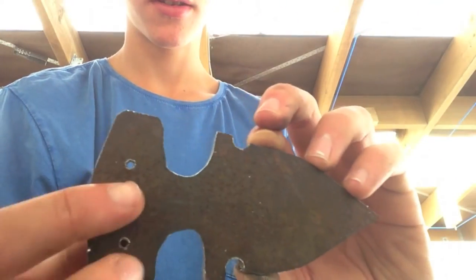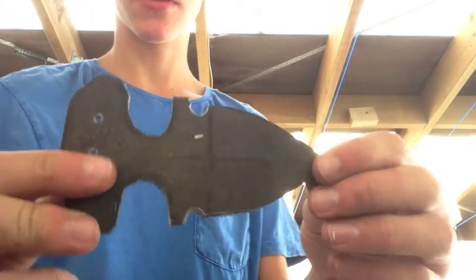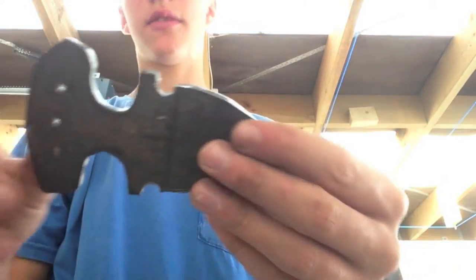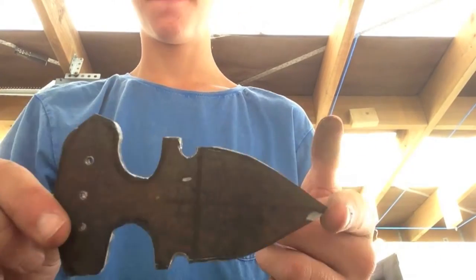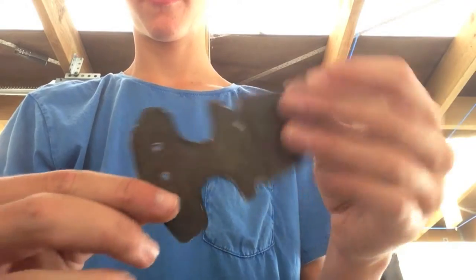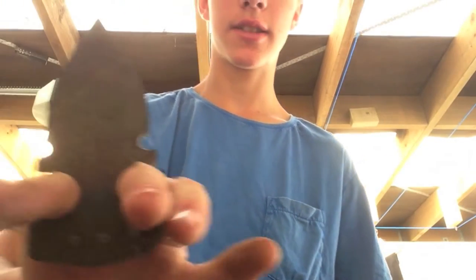There's one hole here, one there, and three there. I would have drilled more holes but I didn't have a drill bit big enough, and frankly after drilling five holes through this I really didn't feel like drilling more. Now I'm going to refine the shape so that it's more comfortable in my hand, because right now it's quite wide — I need to make that thinner.